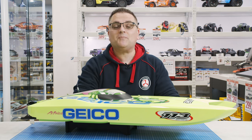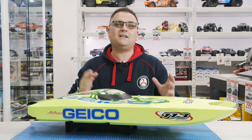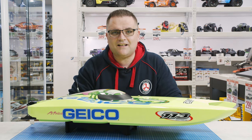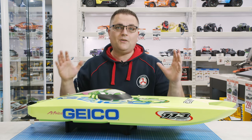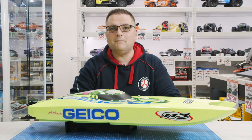Hey it's Vas here from Metro Hobbies. Spring is just around the corner which means summer is not too far away, and a lot of us are going to be wanting to go outside and enjoy the sunshine. What better way to do it than by the lake with one of the fastest boats that we sell here at the shop — the ProBoat Miss Geico.